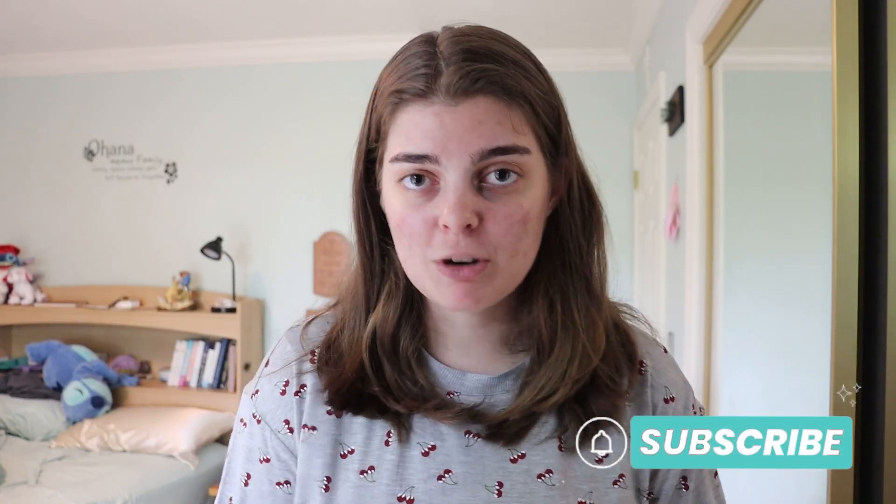If you guys are new, hello and welcome. My name is Emily, and I do college productivity, lifestyle type of content, as well as hygiene, bath and body work, self-care type of stuff. If you're into any of that at all, definitely click the subscribe button — I would love to have you join my little family here.